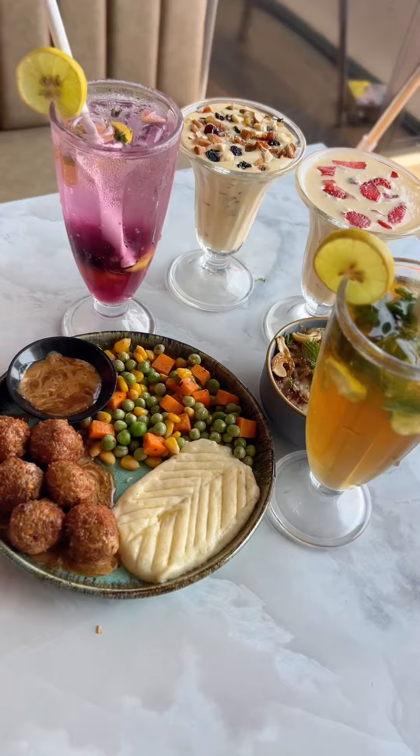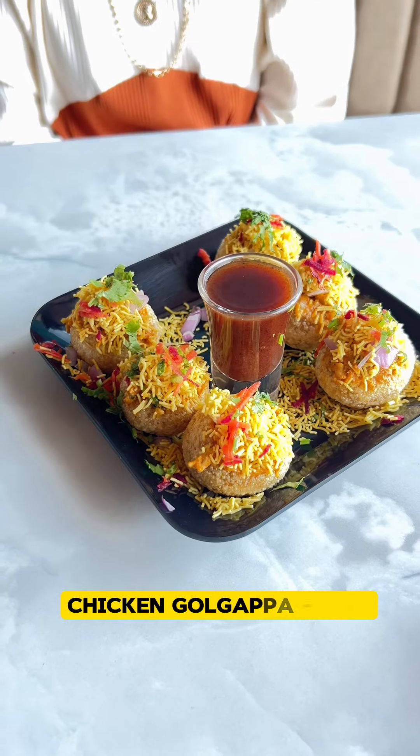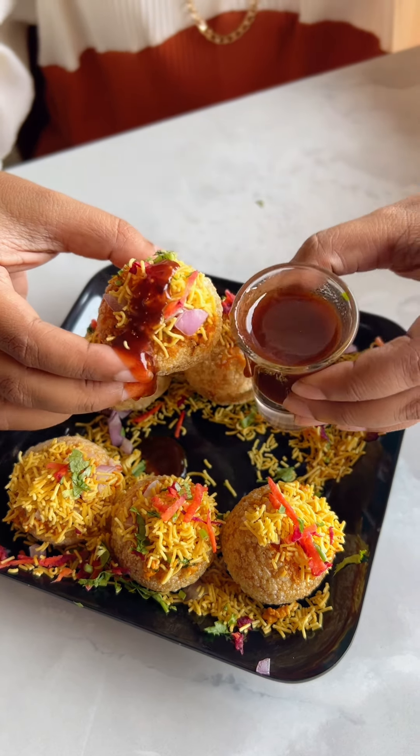Hi guys! This tasty food spot is known as a popular food place. Food is starting with a special item here. This is not a normal panipuri — this is chicken gold cup. It has a good taste of panipuri with delicious chicken fillings inside. I'm going to try this personally.